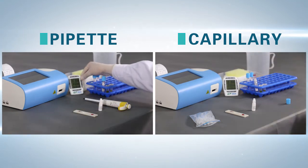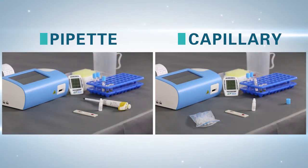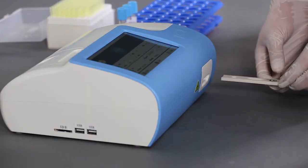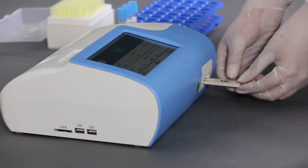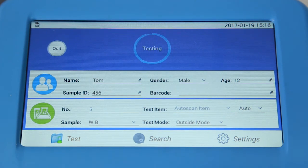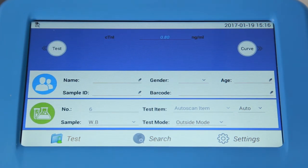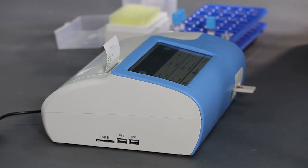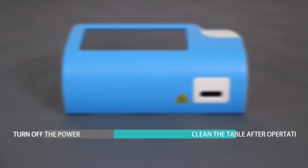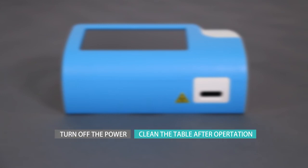Count down 10 minutes for the reaction. Step 3 – Measurement and Auto Result Printing: after the reaction, insert the sample card into the test port. Press Start or click Measure to test and print the results automatically. Turn off the power and clean the table after operation.